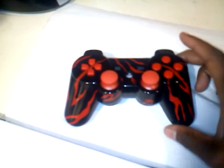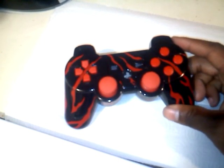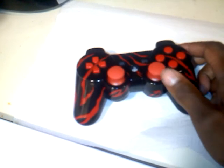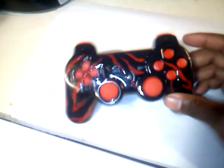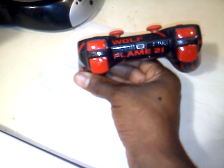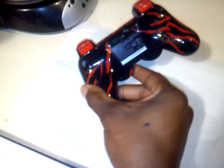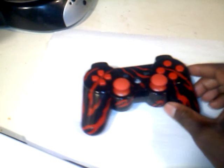As you can see, he wanted a black controller with the Tiger Stripe, Tiger Print paint job, red analog sticks, red action buttons, and the red D-Pad. We got his game tag right there — Wolf Flame 21. Red triggers and everything. Tiger Print throughout the whole controller. A nice, glossy, shiny finish.